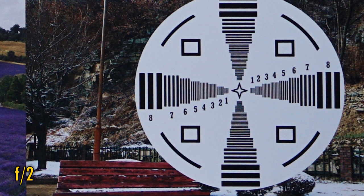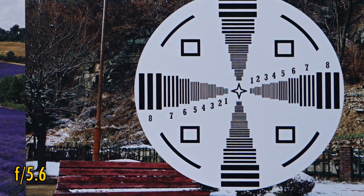The lens stays this sharp down to about F4, but F5.6 seems to see just a tiny improvement in resolution. Again, the lens stays this sharp down to F11. So, on an APS-C camera, the lens performs fantastically well also.